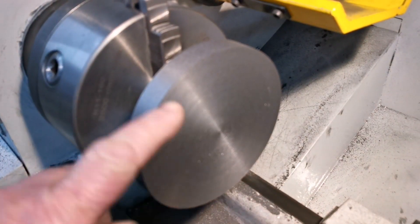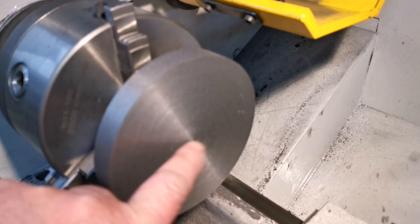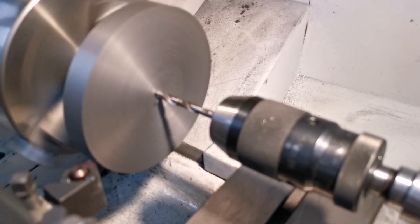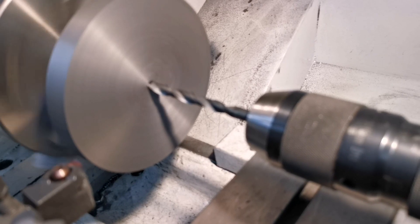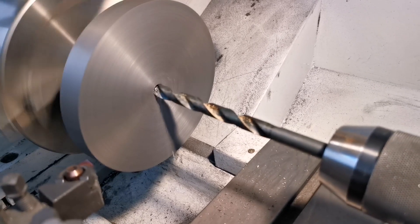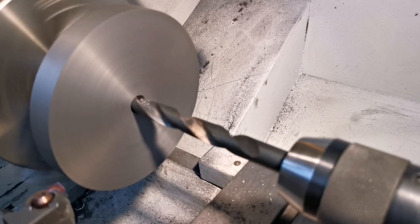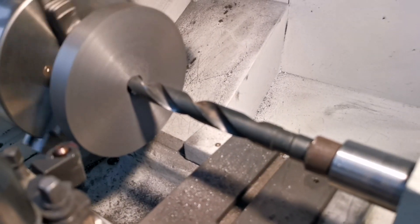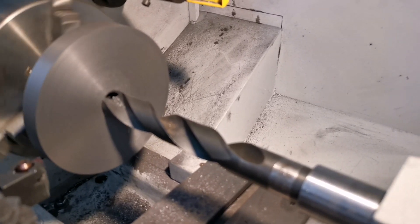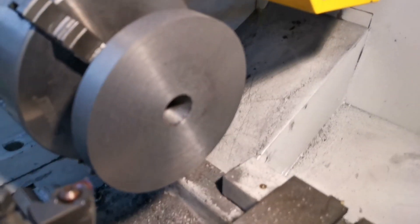Now I've machined the back and machined this size. What I'll do is bore through for the one inch axle, ready to mount on the arbor. I'm working my way up through with the different size drills — that's the drill before the reamer. Right, so I've bored the hole for the axle.